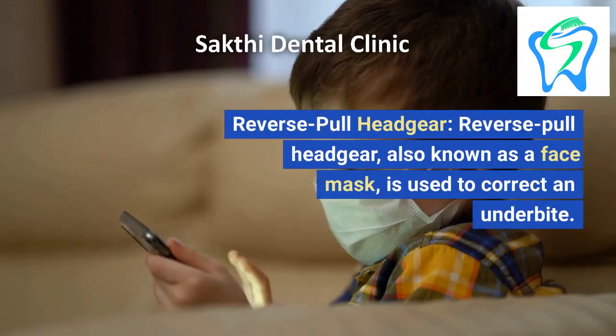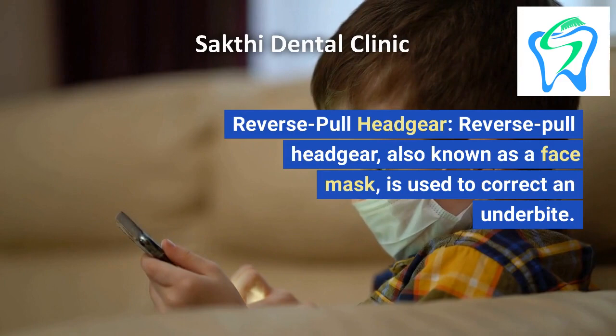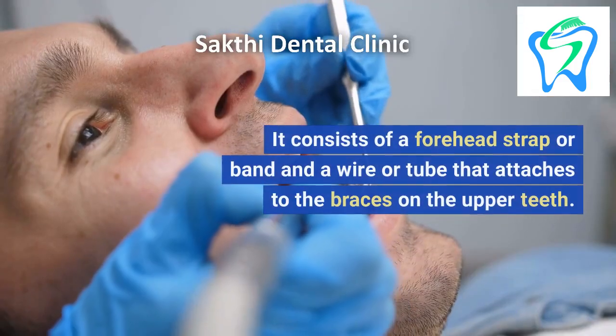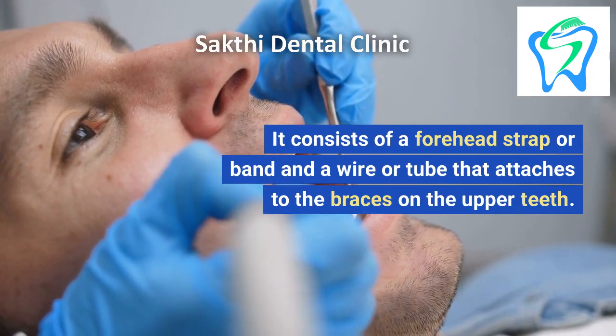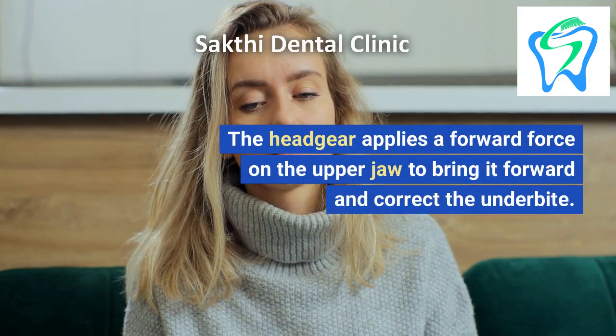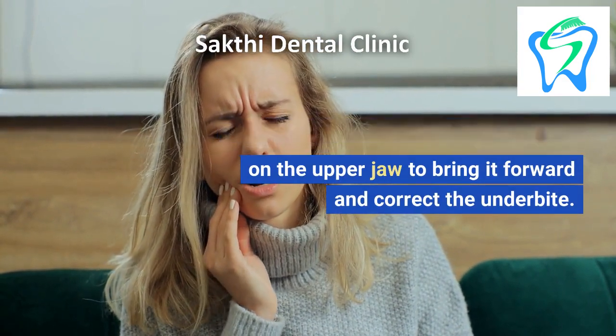3. Reverse Pull Headgear, also known as a face mask, is used to correct an underbite. It consists of a forehead strap or band and a wire or tube that attaches to the braces on the upper teeth. The headgear applies a forward force on the upper jaw to bring it forward and correct the underbite.